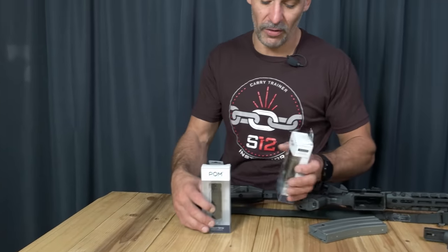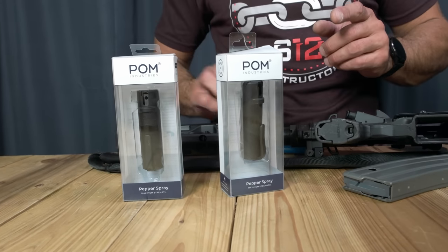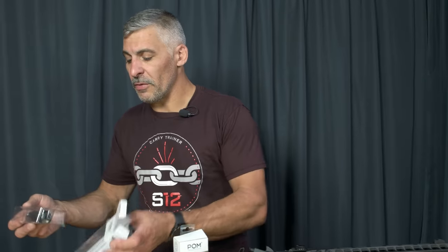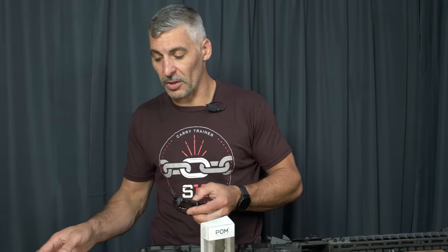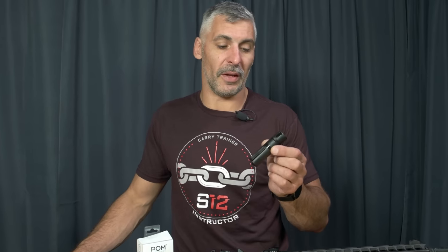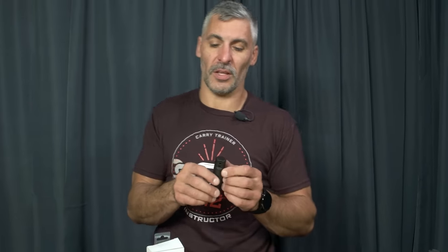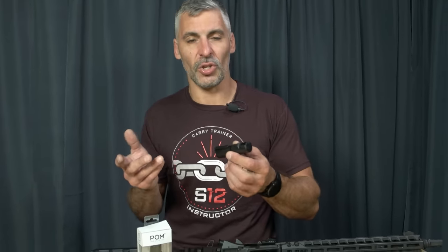We've got some stuff here from our friends at POM — P-O-M. What I like about POM: made in the USA. Folks have said to me, 'I don't know who POM is.' Well, if you've seen any pepper sprays in the last 30, 40 years here in the USA, POM is involved in them in some way, shape, or form. They own the patents on a bunch of the parts that make all the big-name pepper sprays work. So if you're looking at this and thinking, 'oh, that's just some new company, I'll stick with the big guys' — make no mistake, these are the big guys. They've been making the parts utilized in all that stuff for a long, long time.